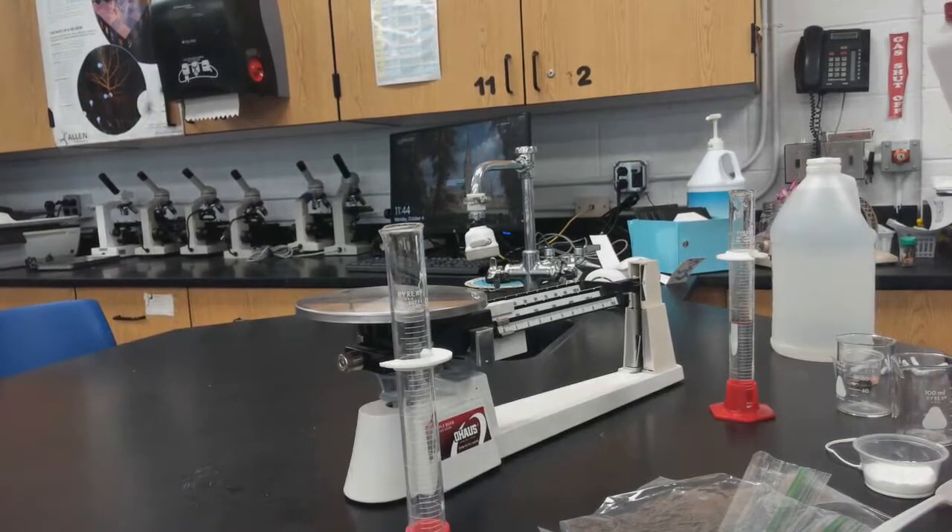This is testing the conservation of mass lab. The law of conservation of mass states that matter cannot be created nor destroyed. We're going to do a little experiment to test that.